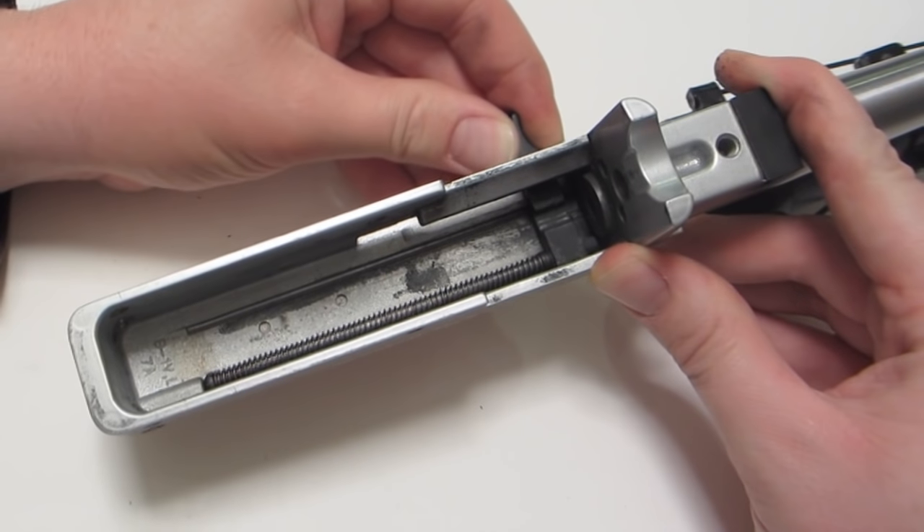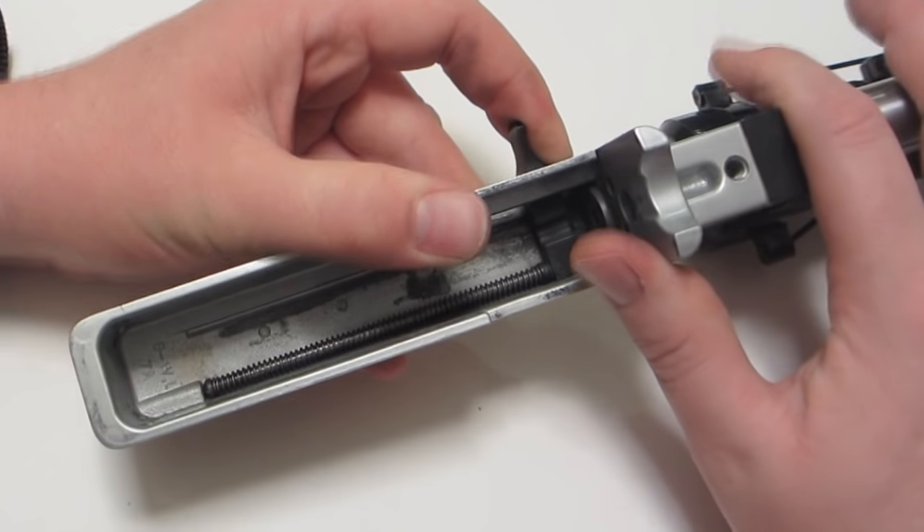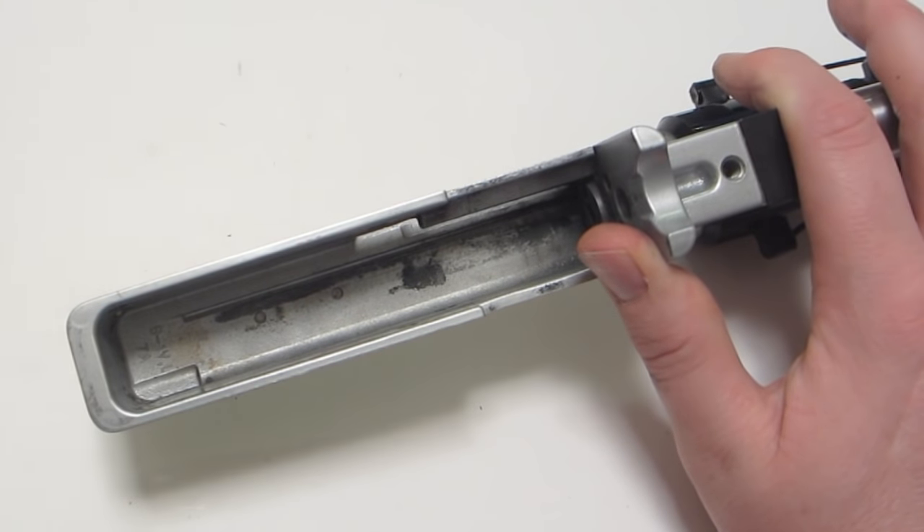The bolt spring, guide, and handle rest against the back part of the receiver on this ledge. You can lift those out now.